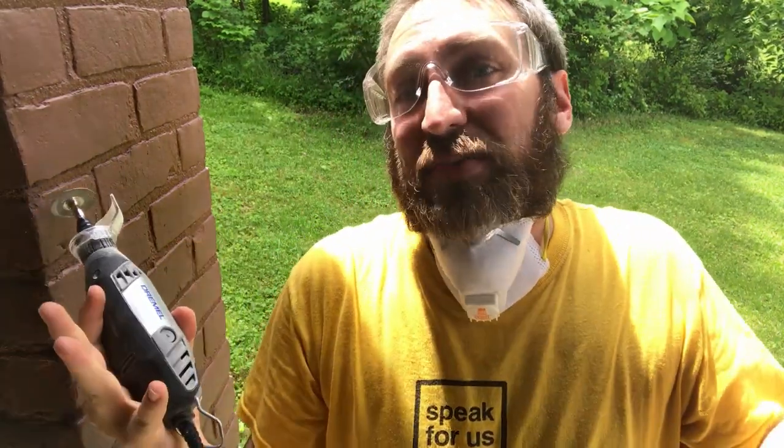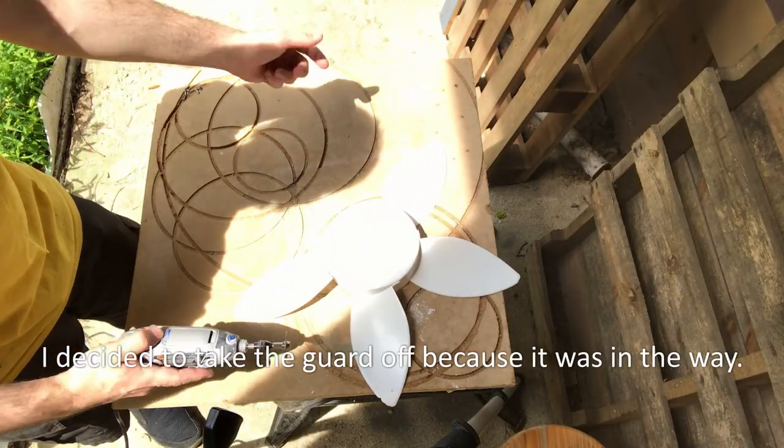I decided I'm going to use a Dremel to try to cut the rest of the blades off. I have no idea if this is the right attachment or not, but it's what I got, so I'm going to wing it. I'm going to put the guard back on now because I really don't need hot, melty plastic flying all over me.